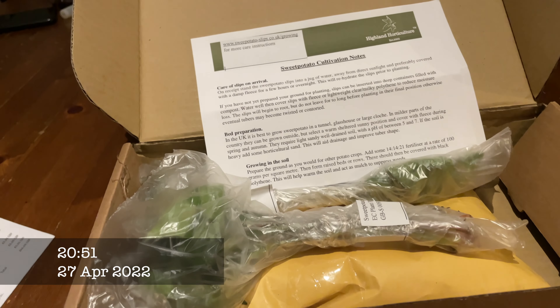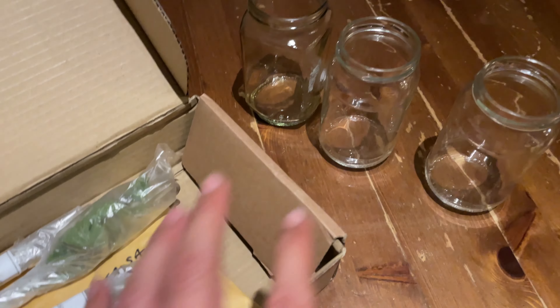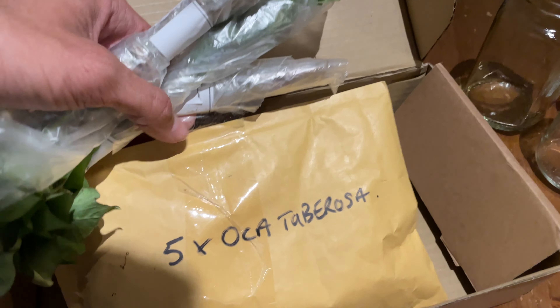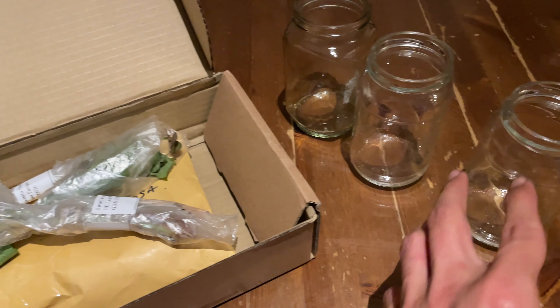They've just arrived now and if you want to get some ordered, there should be still plenty of time to get some. To start off with, we need to unpack them and we have some jars here that we're going to place them in with some water, and that is going to make them root. We also have some okra tubers. So let's get these out of the plastic and put them in these jars.